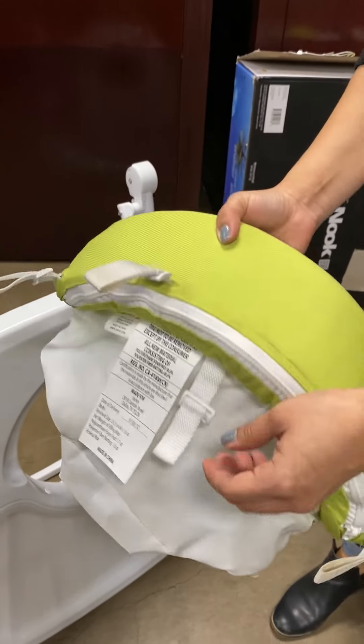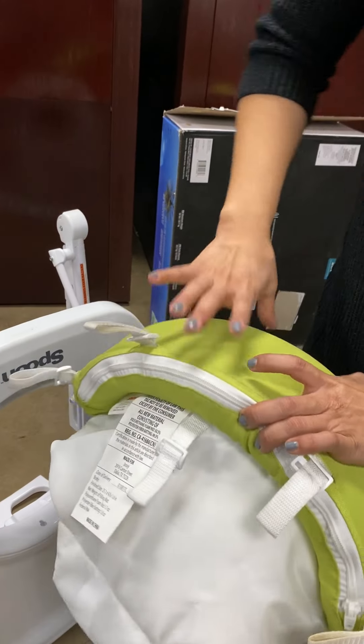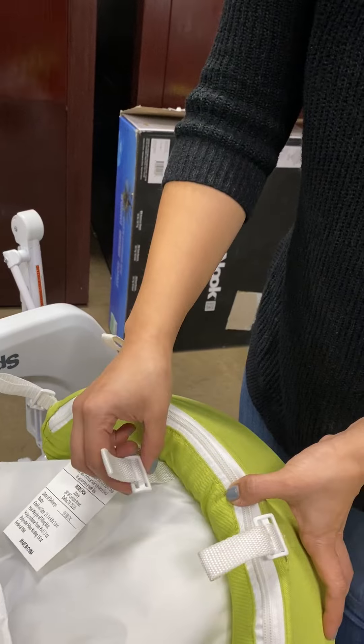Hi, I'm going to demonstrate how to install the spoon seat onto the walker. There's a little bit of a technique to it, so I'm going to show that today.